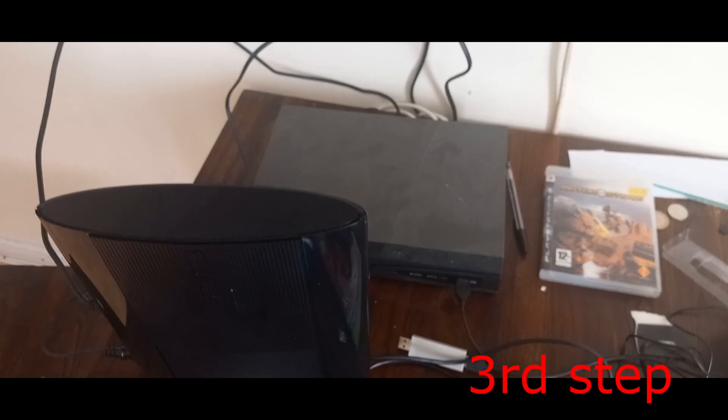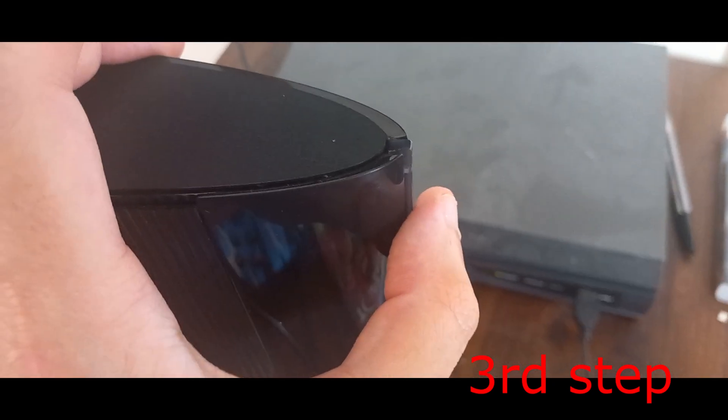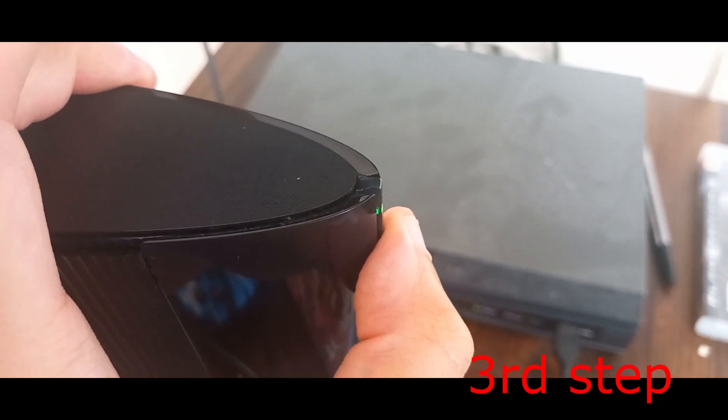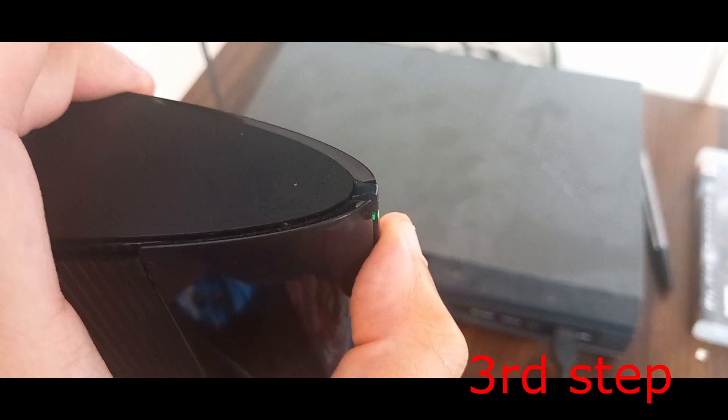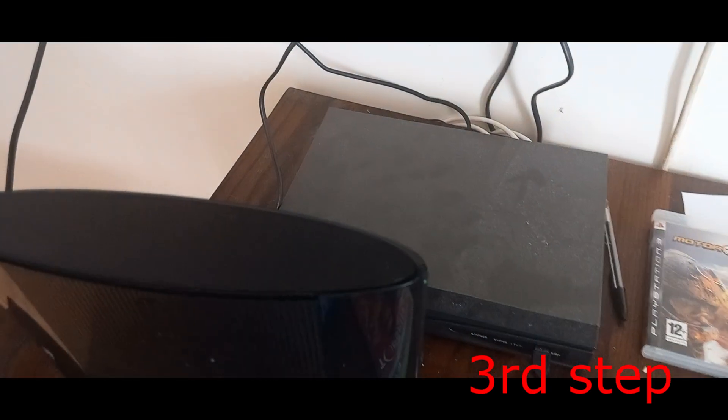It's gonna beep once, beep again, and then beep twice quickly — then you want to let go. That's one beep, two beeps, and then two more done. Let go — that's four beeps in total.